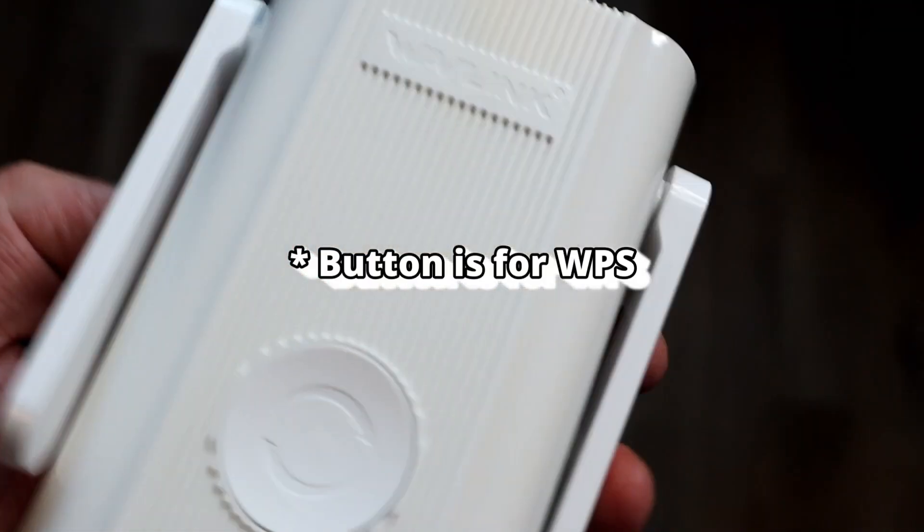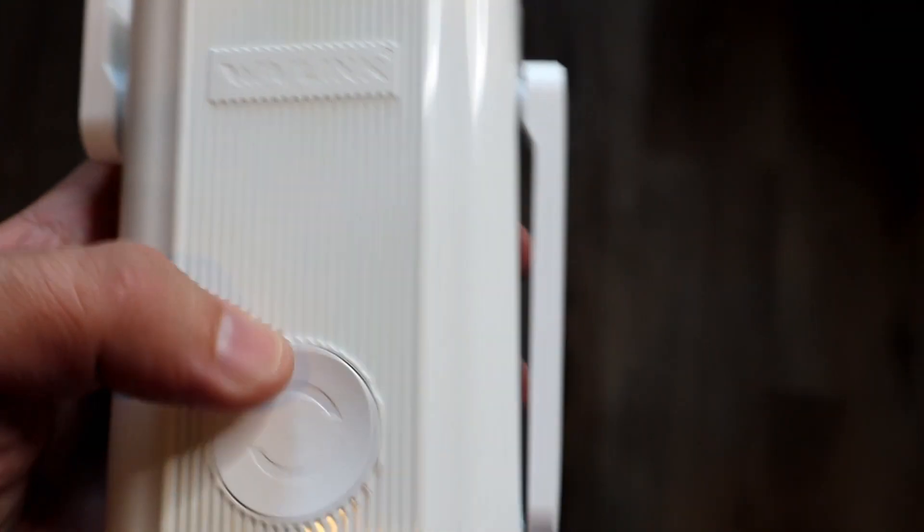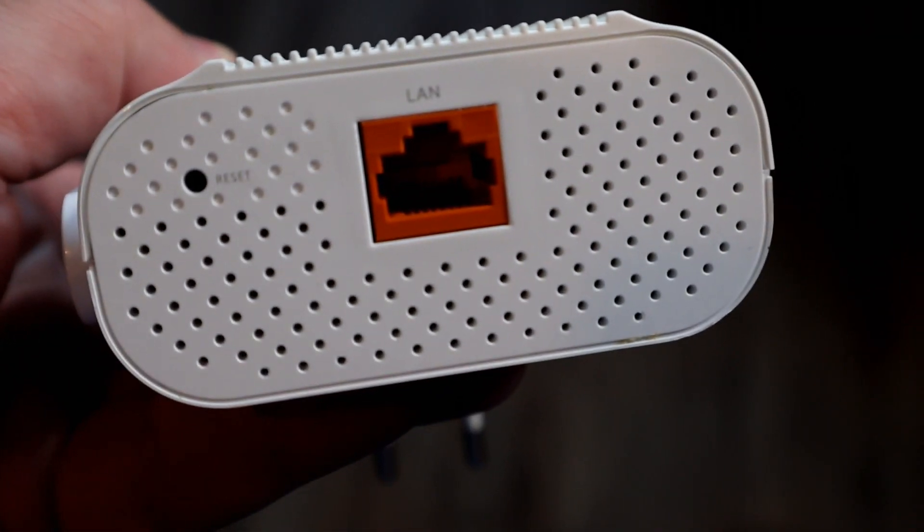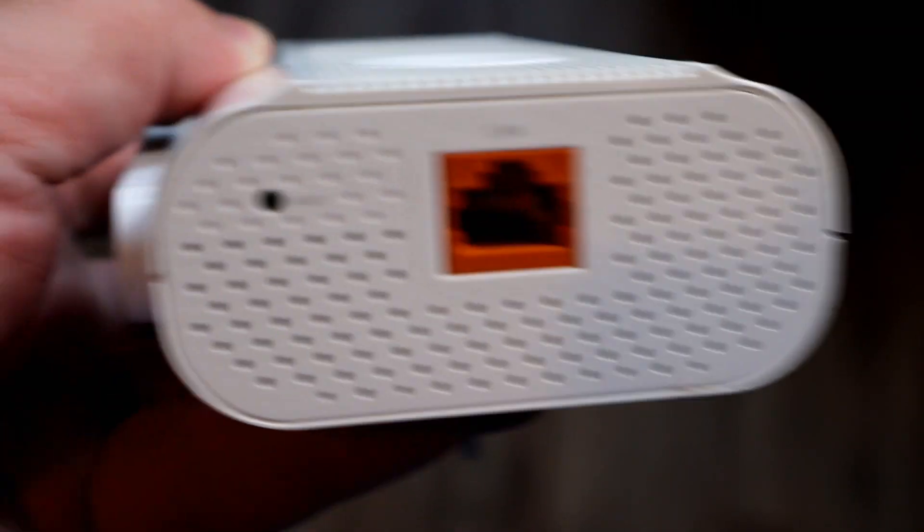A couple of days later, there it is. There's a button here, I'm not sure what it does. You've got some additional aerials just to get a better range or a different type of range. What else has it got? It's nice, it's got a LAN port here. So in other words, you can actually connect this directly to your router if it doesn't have a Wi-Fi capability.